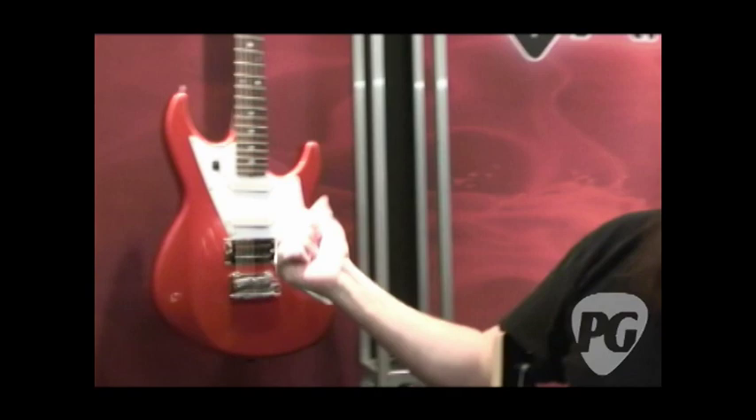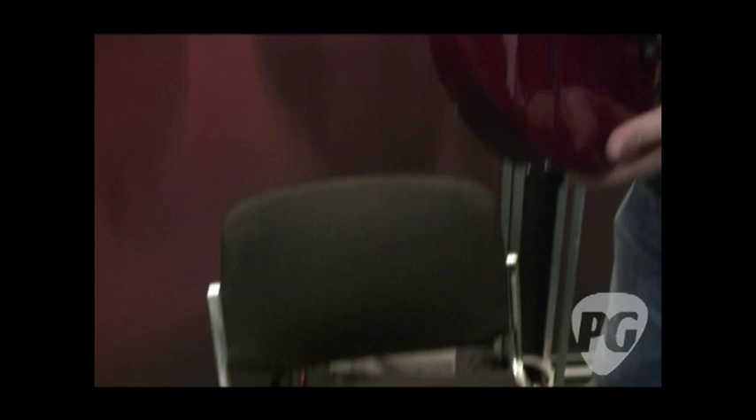The tuning-on-a-knob feature is completely customizable, but as it ships, the 59 and 69 will have tunings like DADGAD, Open G, and Reso-G for use with a resonator and slide. For the shred guitar, we thought about what that player would enjoy. Instead of all the DADGAD-style tunings, it goes from standard tuning to Drop D, down a half step on the whole guitar, Drop D a whole step down, Drop D a minor third down — just keeps going down until you're at baritone, which is B to B.